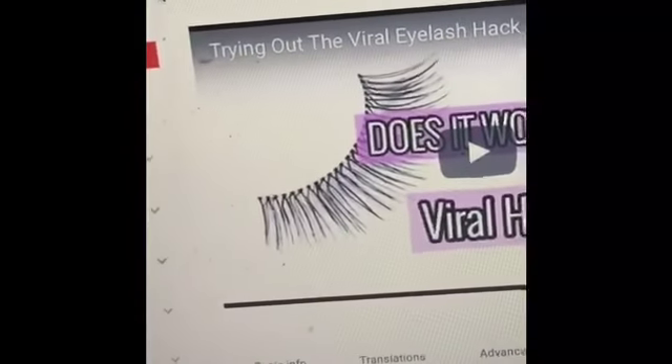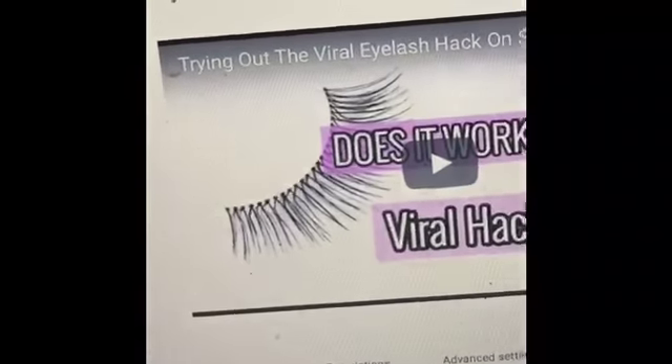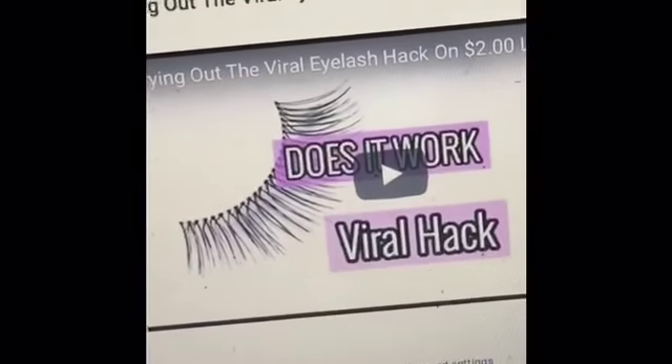Trying out the Vyra hack for lashes — $2, y'all. $2 lashes and making them look like they are worth $25. You guys, this hack is everything.